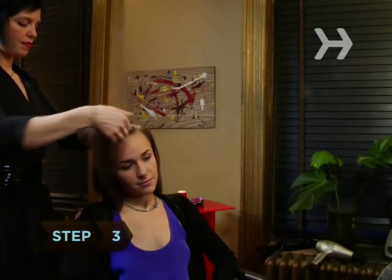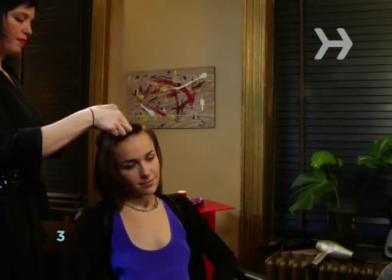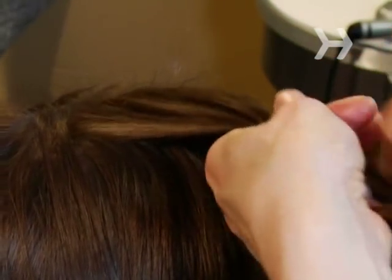Step 3. Take a strand of hair about 2 inches thick from the front of your head on the side of the part with more hair. Pull it taut and divide it into three even sections.